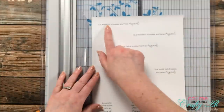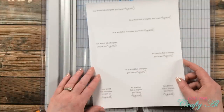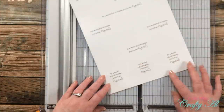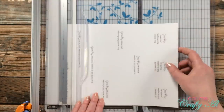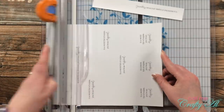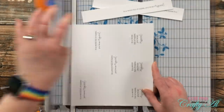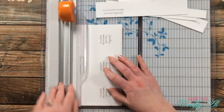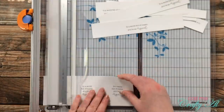When I created the printable I did some single lines, some double lines, and then one at the bottom was more for a circle or square die cut. I also left, centered, and right-aligned the sentiments on the page to have a variety of spacing for my final cards. I rough cut each of the sentiments out, eyeballing a centered placement on my trimmer before getting started.